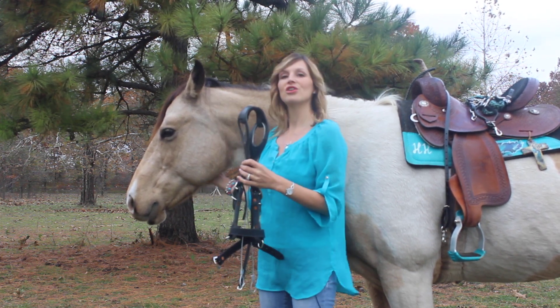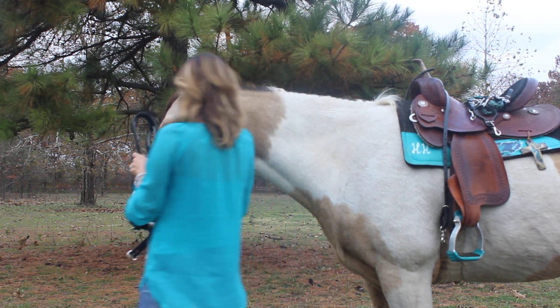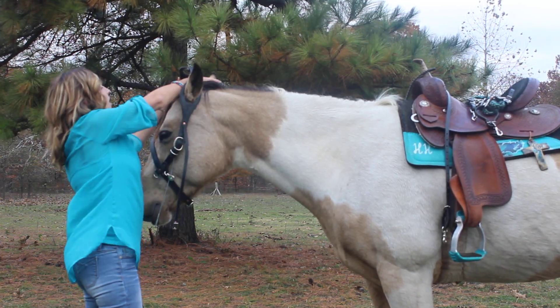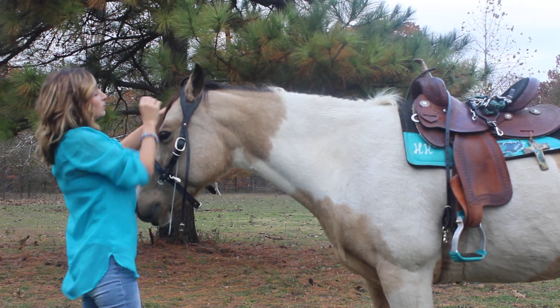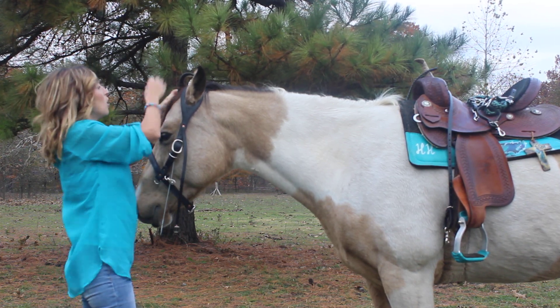I have Bella here who is going to help me demonstrate how to put on your Buckbuster. It's designed to fit just like your normal bridle. On the underside of the Buckbuster there are a couple of metal clamps that you want to make sure are pushed all the way up.